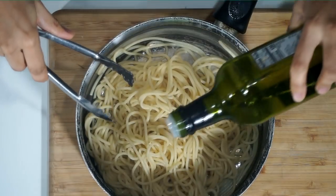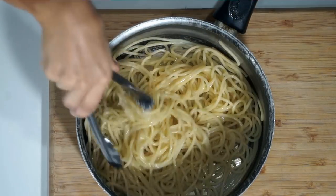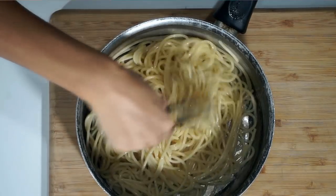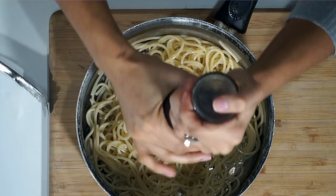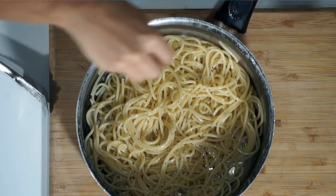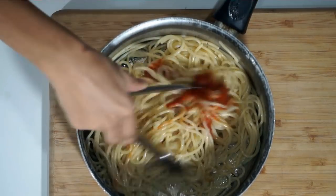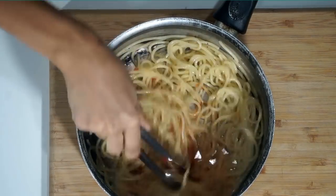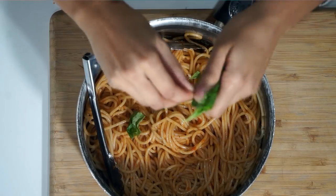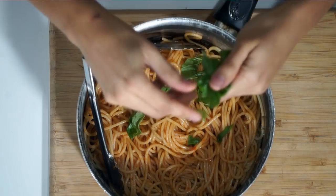I just finished draining some spaghetti, which I cooked almost al dente, and I'm drizzling on a little bit of olive oil. I'm going to crack a little bit of pepper on and a light sprinkling of salt, then a tiny bit of spaghetti sauce. And I'm just going to cut up a little bit of fresh basil into the spaghetti.